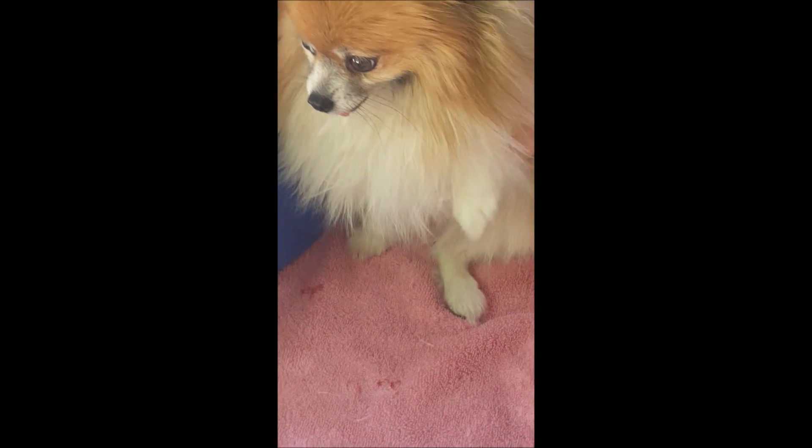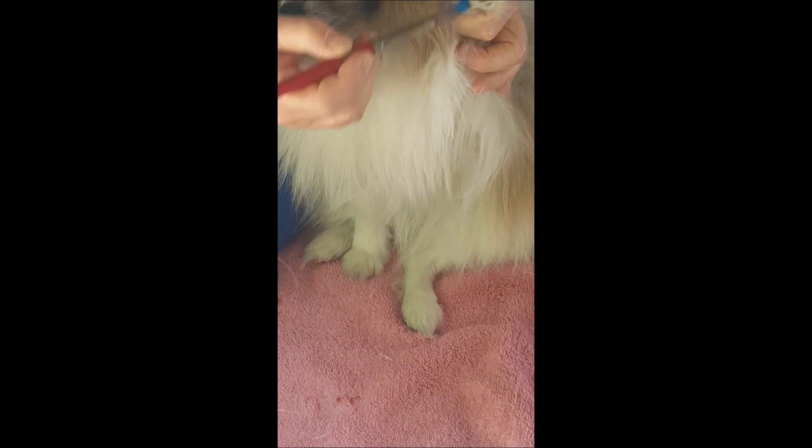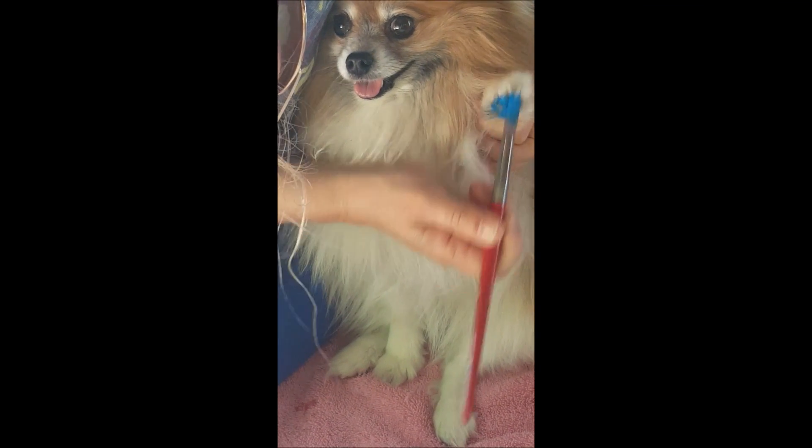Now let's go to your other paw and let's create blue. So here, Rainbow, lift up your furry little paw and let Mommy paint your paw, because you're going to paint. I know you love it.